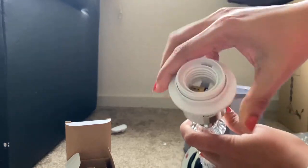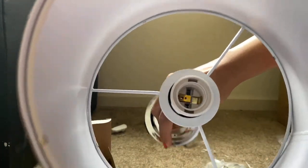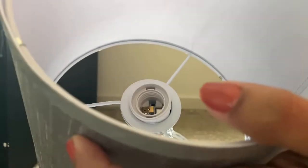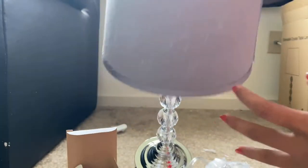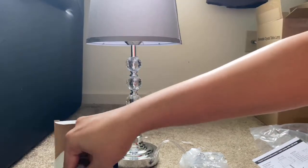Let me open this first. So this is the ring - this is the fixing ring. Firstly we need to remove this. There is a hole here, so we need to insert this into it and place the ring again. Fix it tightly. So the lamp is fixed now - you can see we have the lampshade, the upper steel ring, the lower steel ring, and we have fixed this now. It's quite simple.